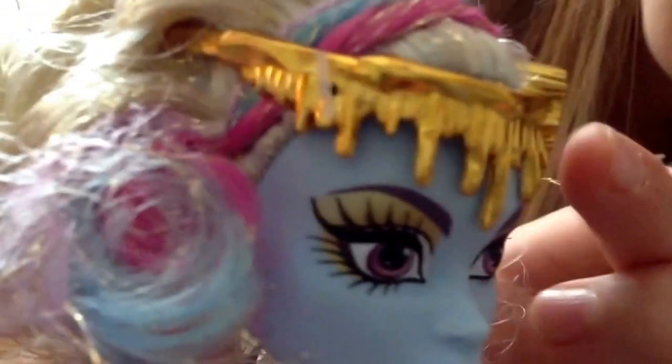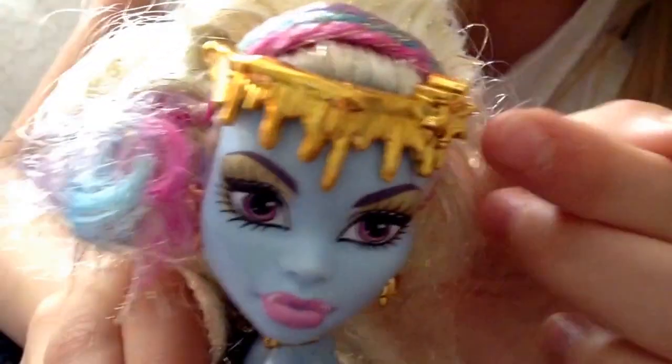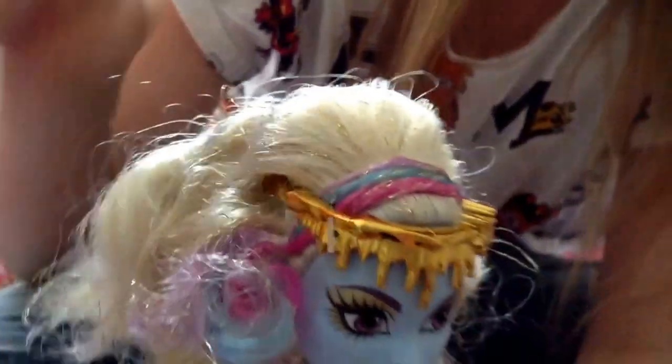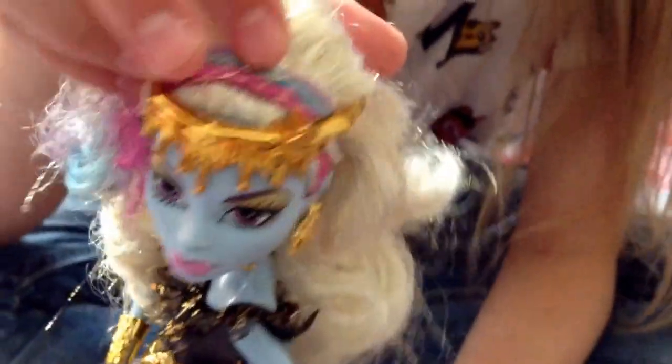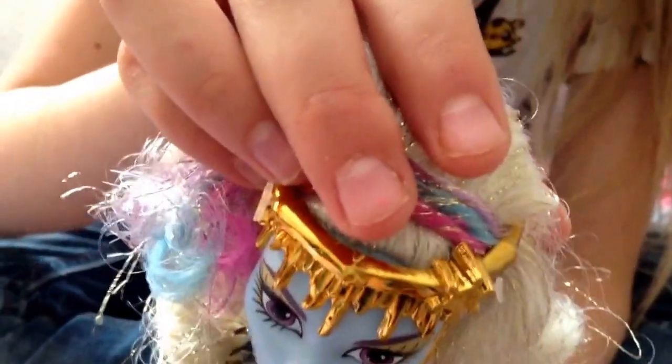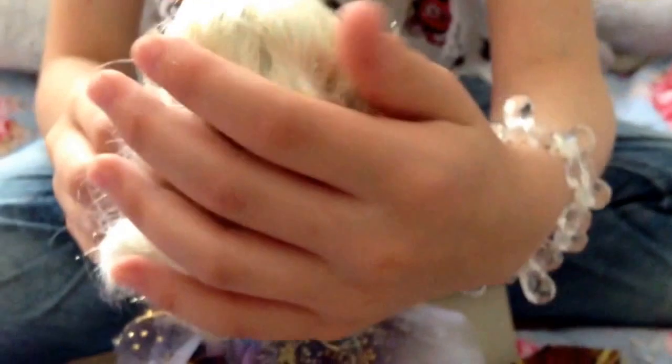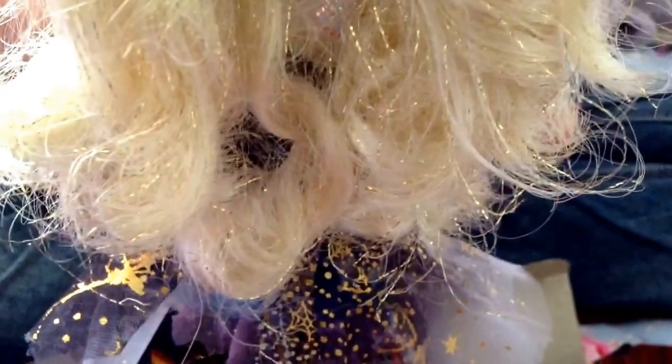Her crown is golden with jewellery hanging off it and a little spider web detail. Her hair has a strip of pink, blue, and light purple that goes from the front all the way over her head to the back. The rest of her hair is white with little strips of gold, and it feels really soft.